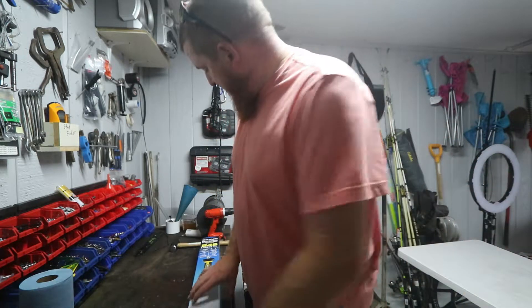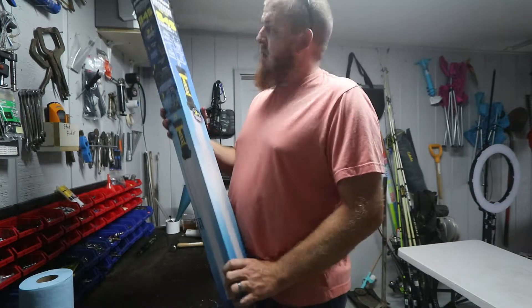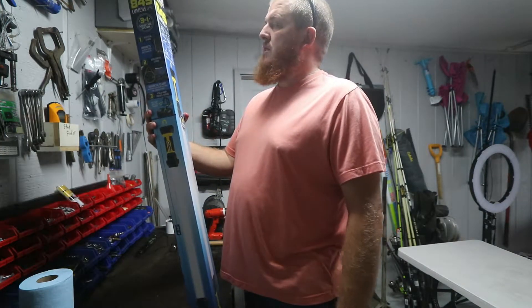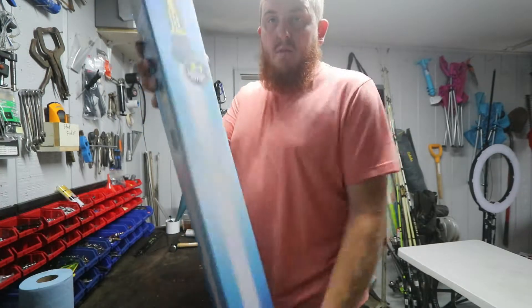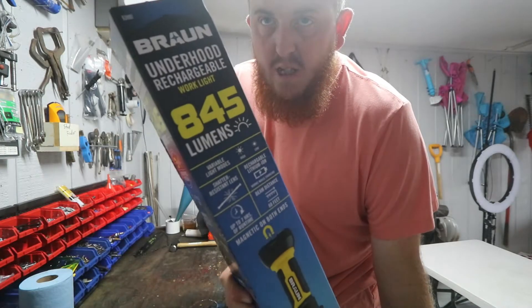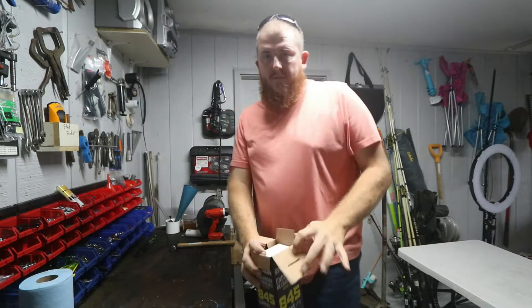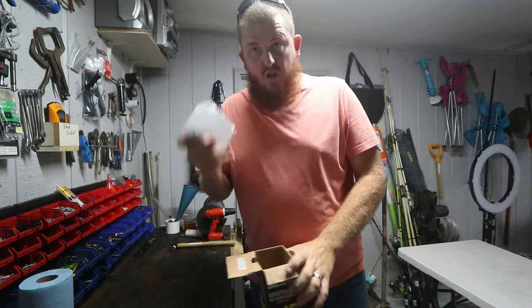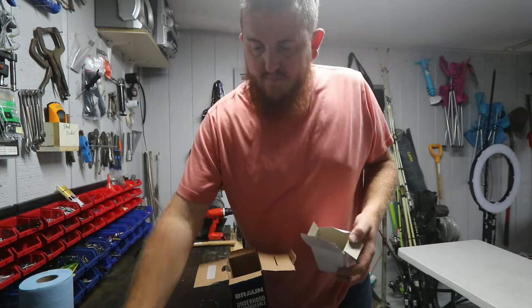We do tool review videos, electronic reviews, anything that I usually buy I like to review. So this is the Brawn under hood rechargeable work light - 845 lumens, shadow resistant, lithium-ion, up to seven hours of runtime. It comes with a car charger and an AC outlet charger.